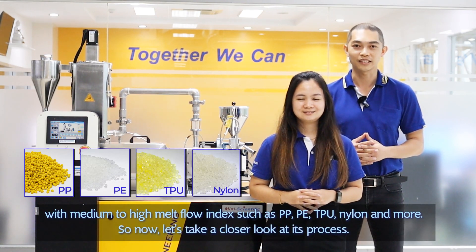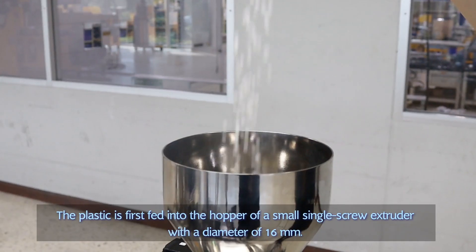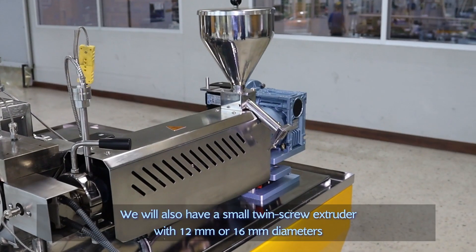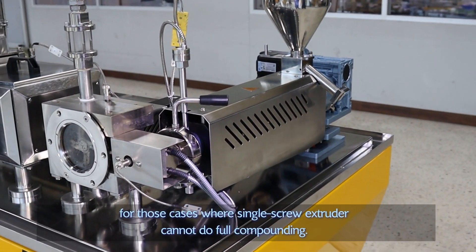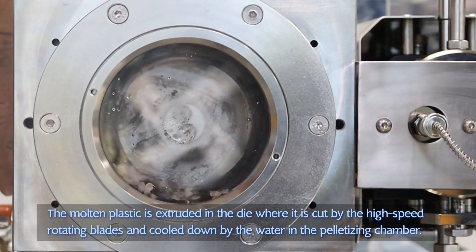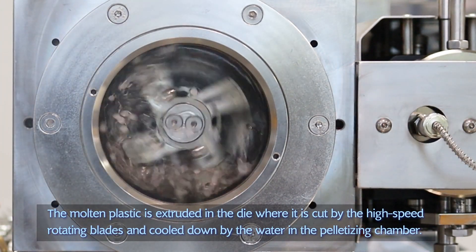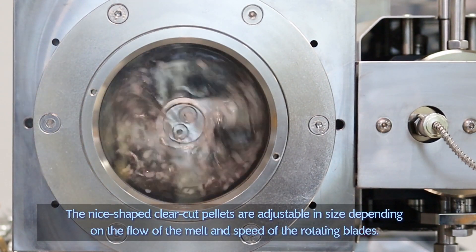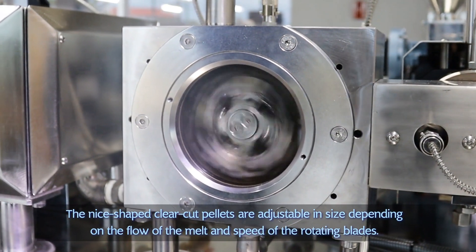So now, let's take a closer look at this process. The plastic first feeds into the hopper of the small single screw extruder with a diameter of 16mm. We also have a small twin screw extruder with 12mm or 16mm diameter for cases where a single screw extruder cannot do compounding. The molten plastic is extruded into a pipe where it's cut by the high-speed rotating blades and cooled by the water in the pelletizing chamber. The shape and size of the pellets are adjustable depending on the flow of the melt and the speed of the rotating blades.